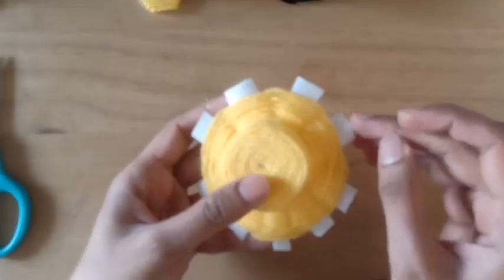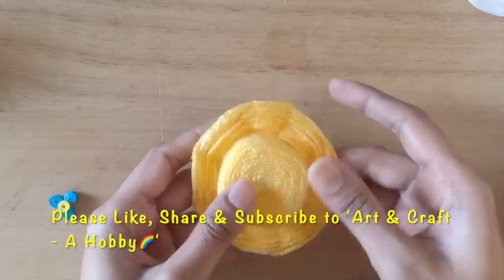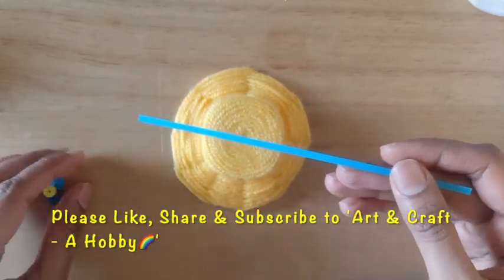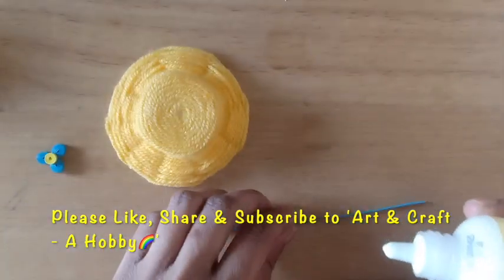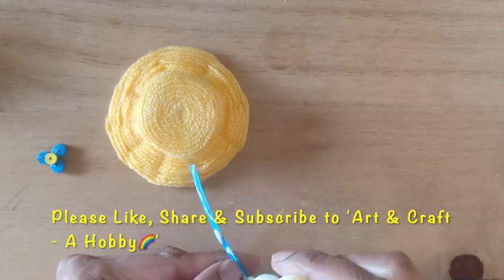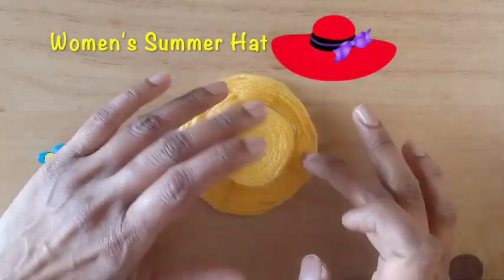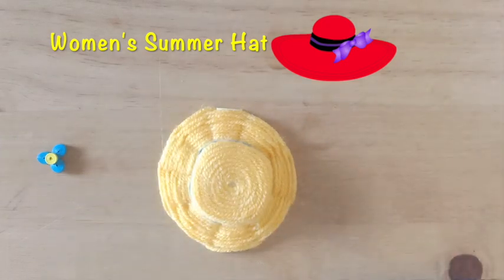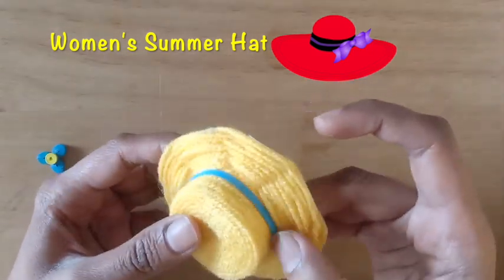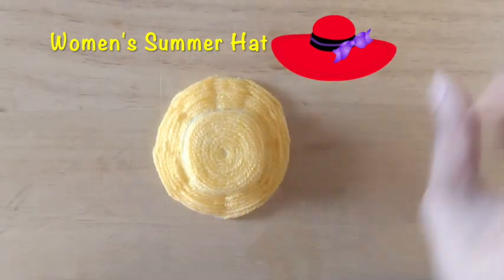The glue is now dried and I'll cut the extra pieces of plastic protruding out. A hat is now ready. To decorate, I'm using a quilled flower and a quilling strip — I'll glue the quilling strip around the bottom of the crown. You can use any embellishments to decorate. This is our first miniature hat, which is the women's summer hat. There are a lot of variations to the summer hat and I've tried making one of them — hope you all liked it.